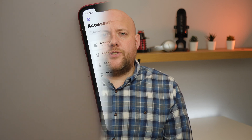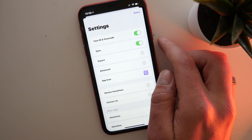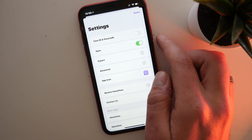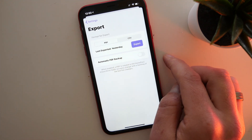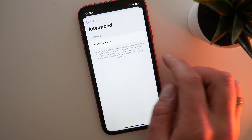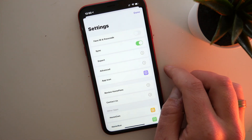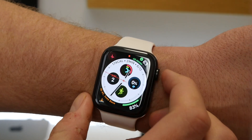The app has a bunch of settings which give you further customization options. Clicking on the cog wheel takes you into the settings menu, where you can turn on Face ID and passcode. You can also turn iCloud sync on and off if you don't want it syncing to various devices. There's an export option to PDF or CSV, and you can set up automatic backup to PDF. You've also got the option to reset the database completely and to change the icons.